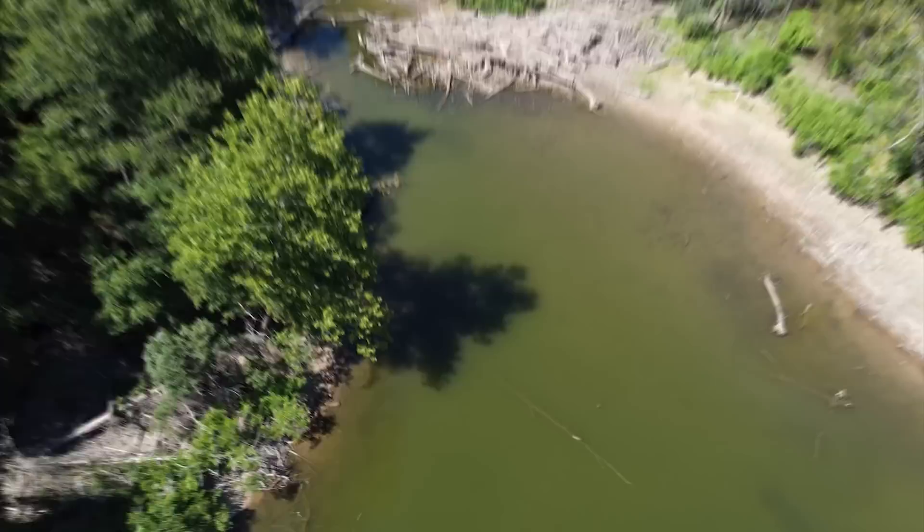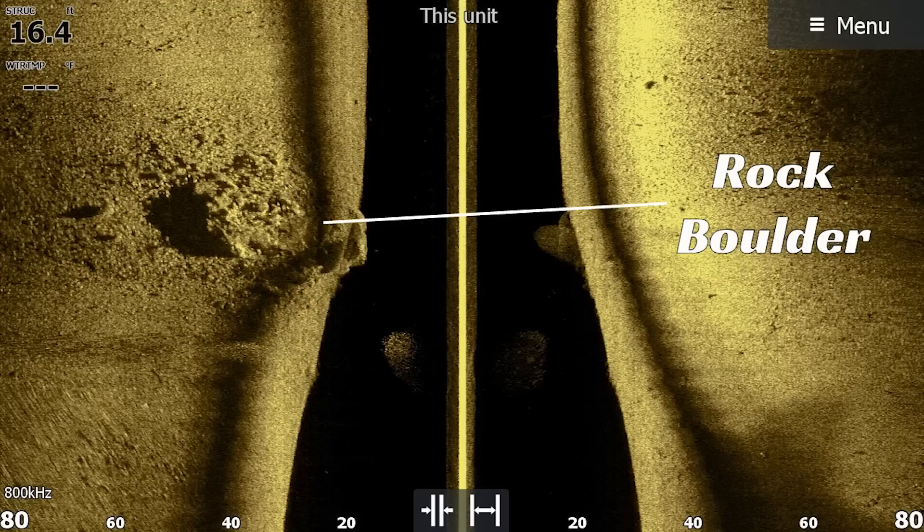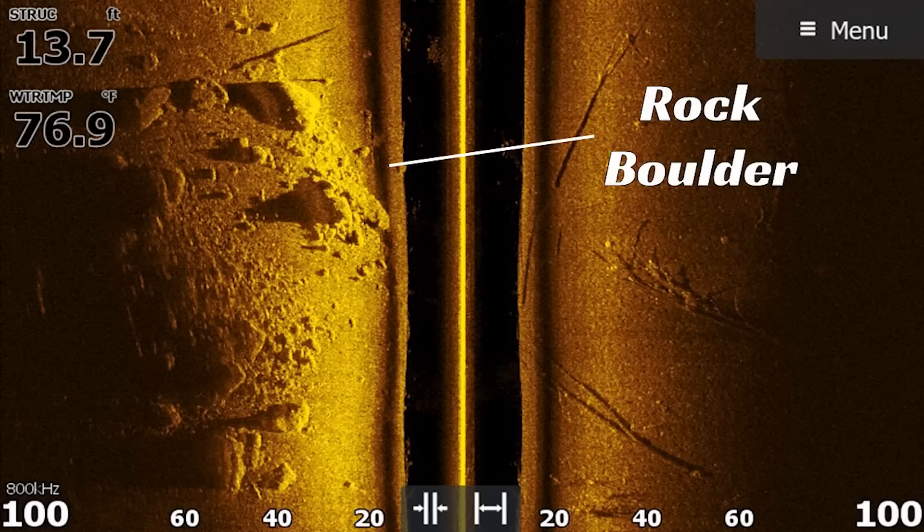I know you hear a lot of people talk about fishing docks, and a lot of people talk about fishing laydowns, but one target that I think is your best bet at catching a big bass are isolated boulders. This works for all three species of bass — your smallmouth, your spotted bass, your largemouth. There is something about a big isolated boulder that those fish cannot resist when a glide bait comes over the top.